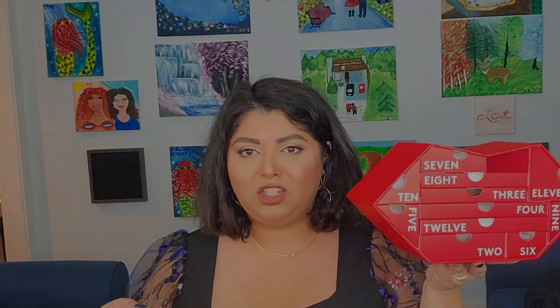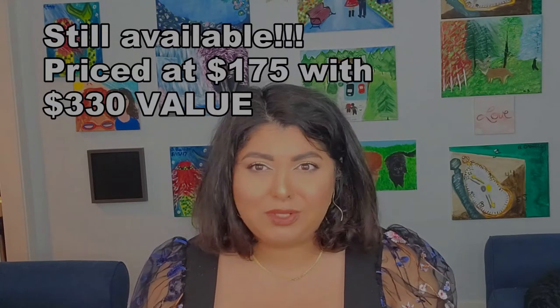Without further ado, let's see what's in here — I'm so excited! I love the fact that it comes in this giant lip or mouth-shaped packaging, it's so cute. I definitely have to keep this one. I'll leave on the screen how much I paid for it. I had a discount code for about 15% off, which was great.